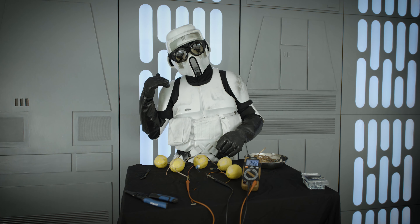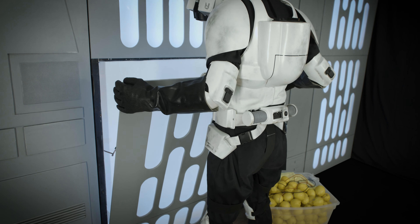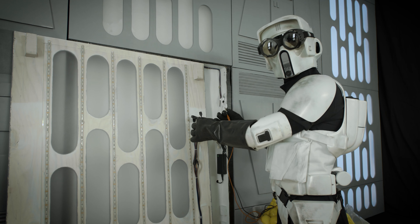Lights please. And there you have it — a light being powered by lemons. Wow, that's pretty amazing these lemons can produce electricity.